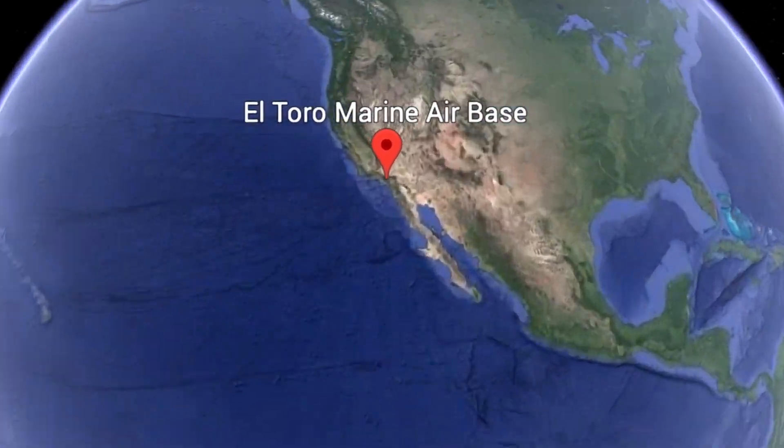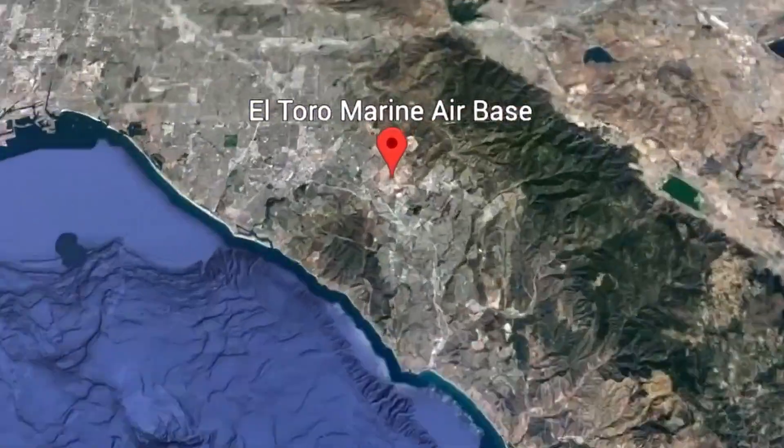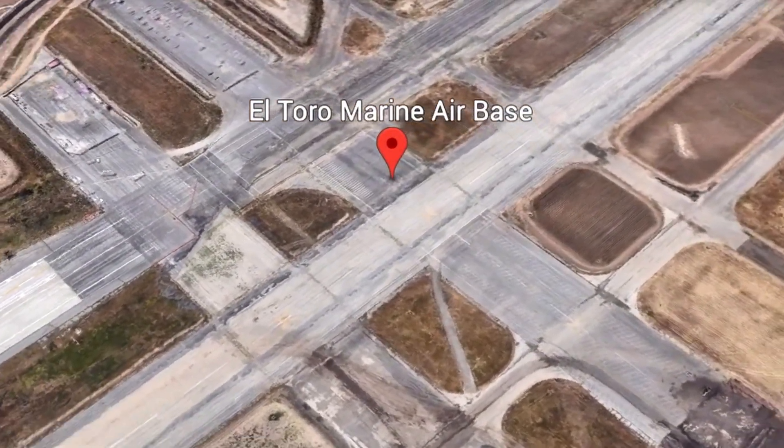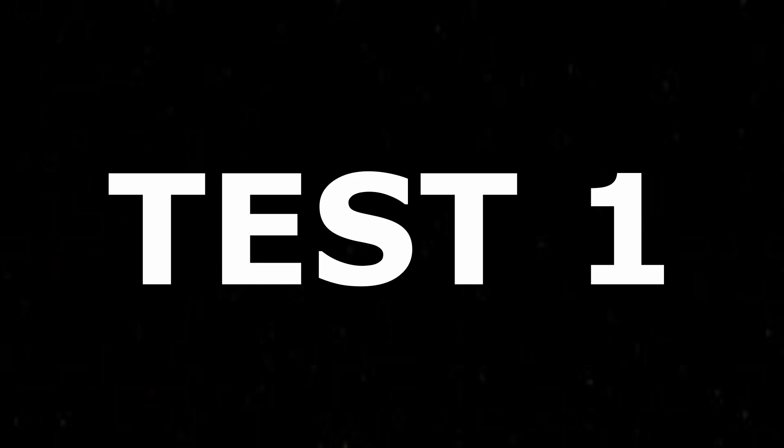For the first test we decided to go to El Toro Marine Air Base, an old abandoned base in SoCal California that was closed down about 20 years ago. We decided to start in the most southern part of the base, but when we arrived all that was there was a dust bowl — absolutely nothing, except for a singular woman's restroom and no men's, because they're sexist.